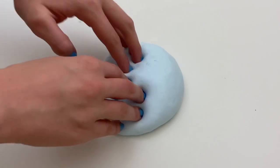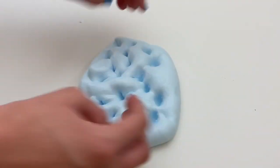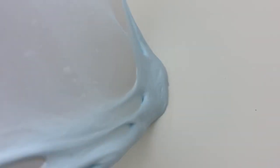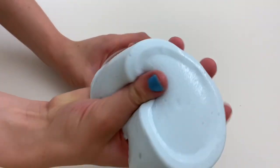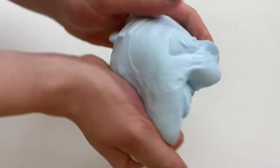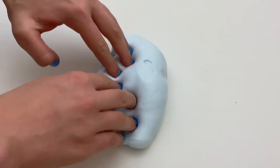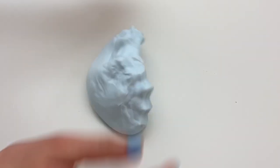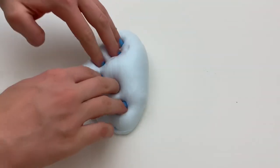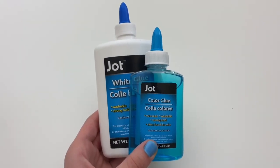This slime has a very soft and smooth texture. It's great for stretching, poking, and it has really nice bubble pops. One thing I noticed is that the more I played with it, the stiffer it got. The slime also had a weird wet residue on top after sitting in the container for about 15 minutes.